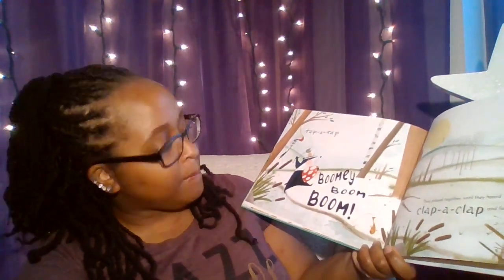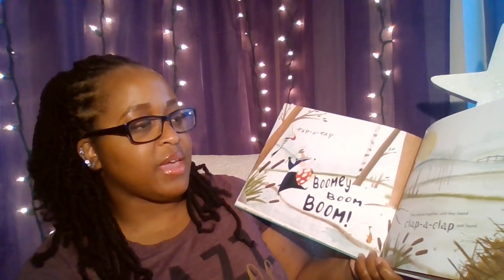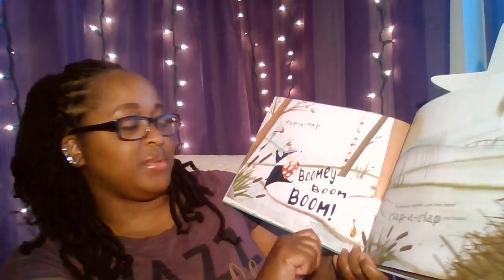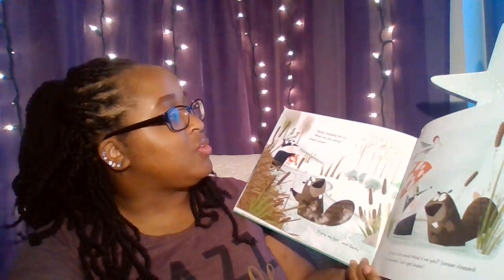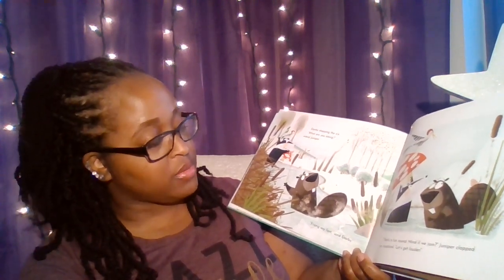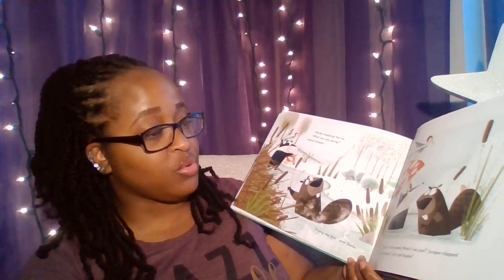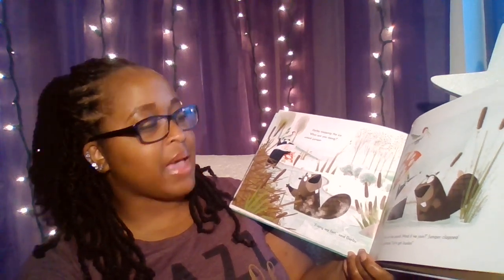Tap-a-tap. Boomy! Boom! Boom! They played together until they heard clap-a-clap, and found Darby flapping the ice. "What are you doing?" asked Juniper. "Fixing my fort," said Darby. "That's a fun sound. Mind if we join?" Juniper clapped her toadstool. "Let's get louder."